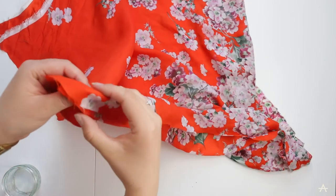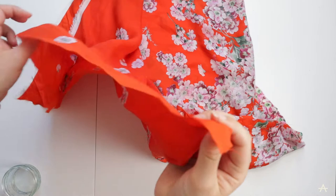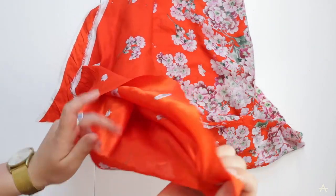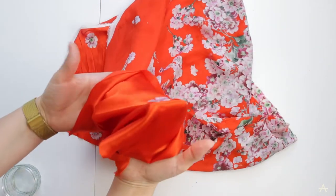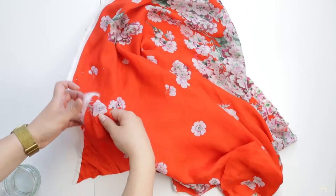So what I'm going to do now is literally just stitch all the way around the square. I am going to leave myself part of it open so when I'm done I can turn it inside out easily, and then I'll topstitch that to close it up at the end.